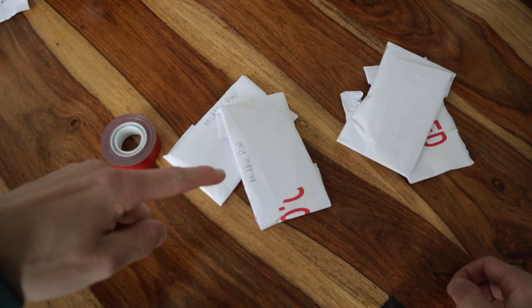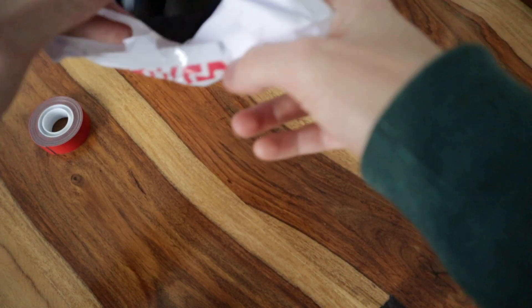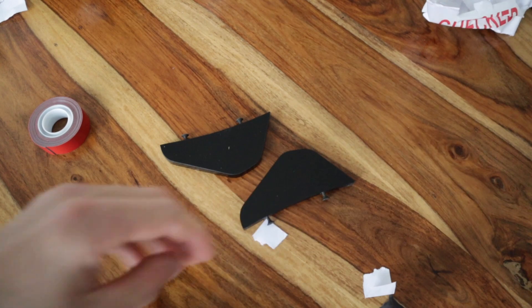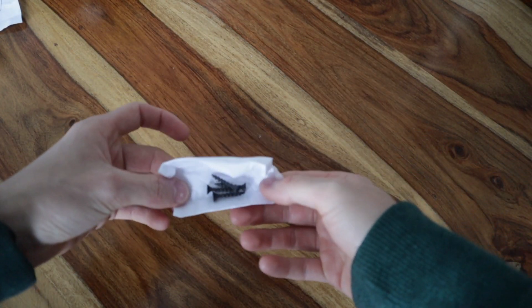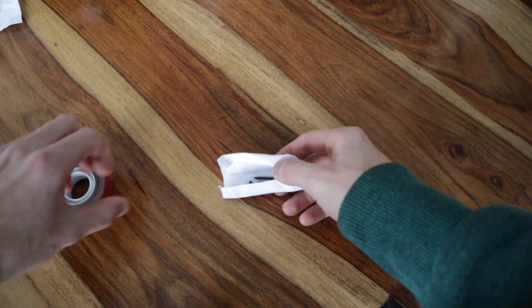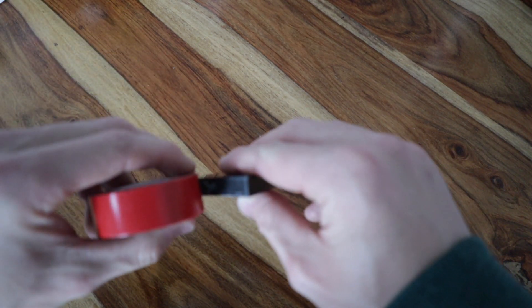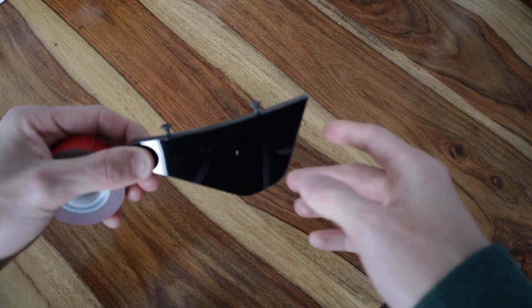3M tape is good to go so they ain't going to go anywhere. Let's open them up. We've got a couple more screws but obviously we're not going to need those. What we're going to do is unscrew all the screws and just make sure it's nice and flat. Then we've got to cut it with a Stanley knife so it's snug as a bug, and then get the tape to line up. So let's do it.